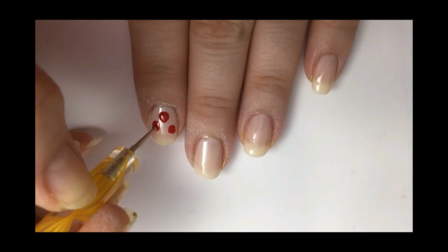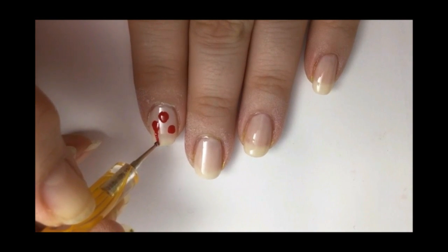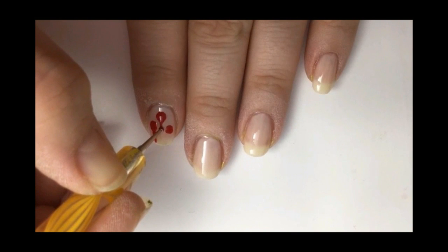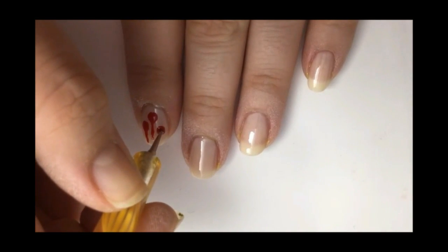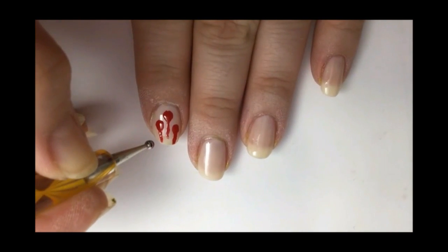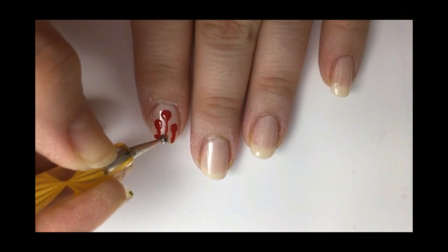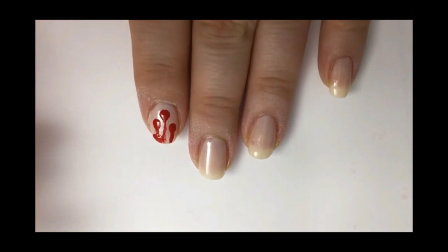Take a smaller dotting tool and drag the paint down to create a dripping look. Do this with all three dots. Now take that dotting tool and connect all of the blood drips together right at the tip of the nail. You may need to dip the dotting tool in more red polish.